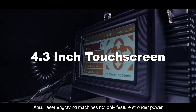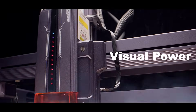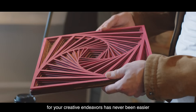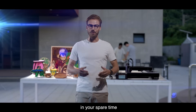So Aetzer laser engraving machines not only feature stronger power, faster speed, and the function of resume engraving. We are from Aetzer. You will find that using a laser engraving and cutting machine for your creative endeavors has never been easier. Look — you can expand your business and increase your income in your spare time.